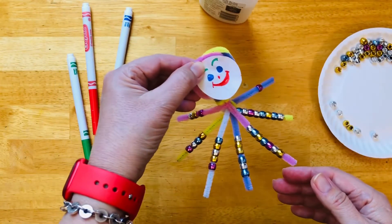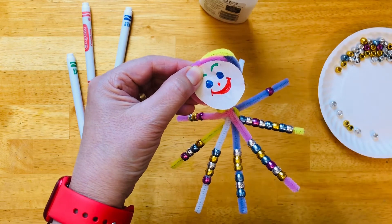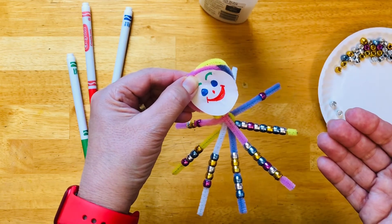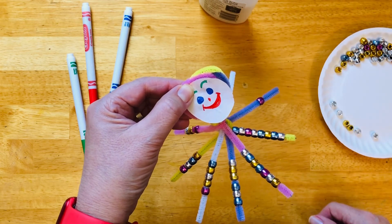How do you like it? I hope your octopus came out as cute as mine. If you like what you saw today, please subscribe so you'll be the first to know when I upload another fun video. So long, everyone.